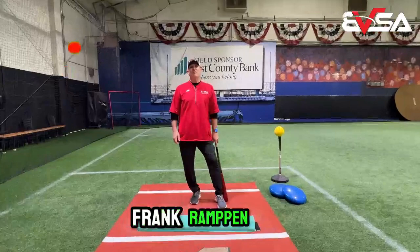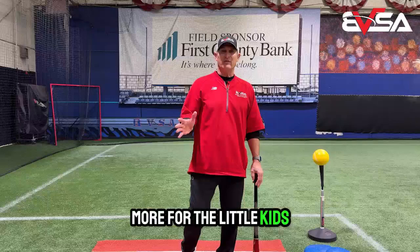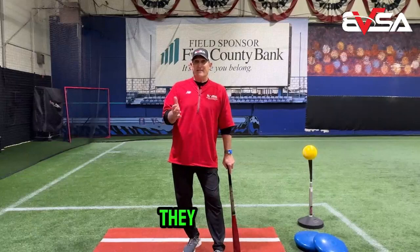Hey guys, Frank Rampon here from Bobby Valentine Sports Academy and Ramp 3 Baseball. In today's video I want to talk about something real simple — balance in your stance. This is targeted more for the little kids. A baseball swing has to have dynamic balance throughout from start to finish, and for some of these young kids they don't get it in their stance, so you've got to work on getting them to a balanced position.